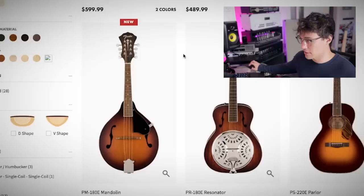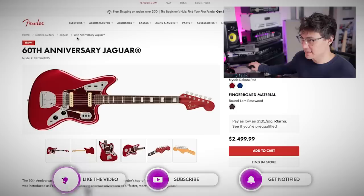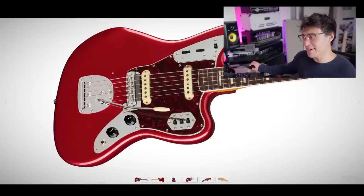All right, Fender, what you got for 2022? New releases, let's go. Sweet mandolin. Personally, I just want to know about the stuff that can chug though. These 60th anniversary Jags though. Let's take a look at this red one first. 60th anniversary Jaguar, two single coils, switches everywhere, classic Jag tremolo system.